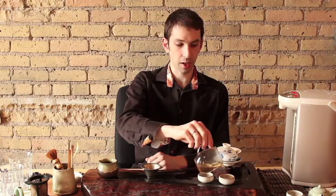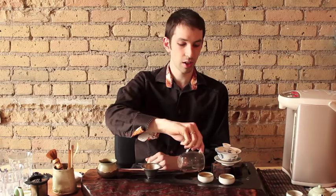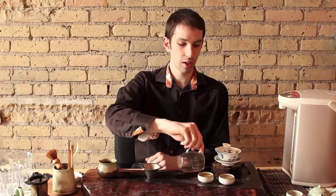If you want, you can warm up the cups. Warming the cups just helps you have more control over the final temperature. If you don't heat your teawares, they act sort of like an ice cube and cool things down when you're brewing.